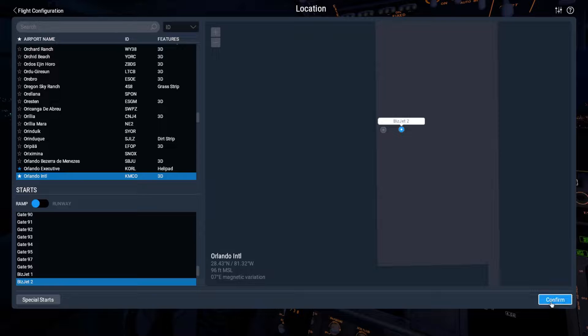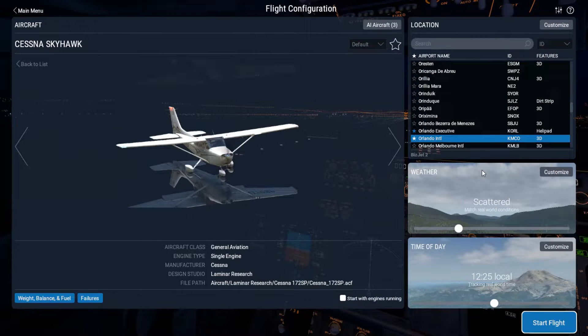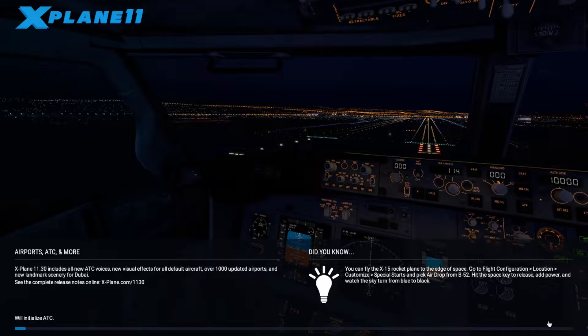Let's go BizJet 2 — I want to be on the outside, or inside, however you want to look at it. We'll do real-time real weather, and we'll go ahead and click start flight. If you haven't seen the previous two videos on how to start up a 737 and 747, I'll link those in the description as well — they both have some very good information. We'll pause here until the screen loads and then we'll come back.